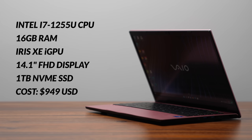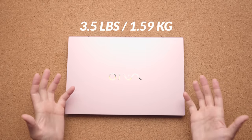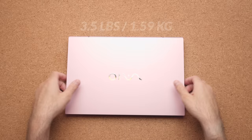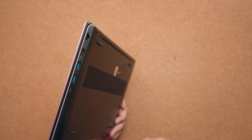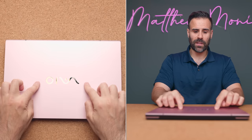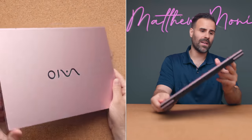The specs on paper look pretty decent, but when you actually take the time to use this laptop, you're left with a totally different feeling. It's heavy at 3.5 pounds with a U series processor inside — that's too big for a laptop like this. It feels solid in the hands, but it might be some sort of thin magnesium alloy, and it does feel very, very cheap. The pink color is very gaudy and ugly.